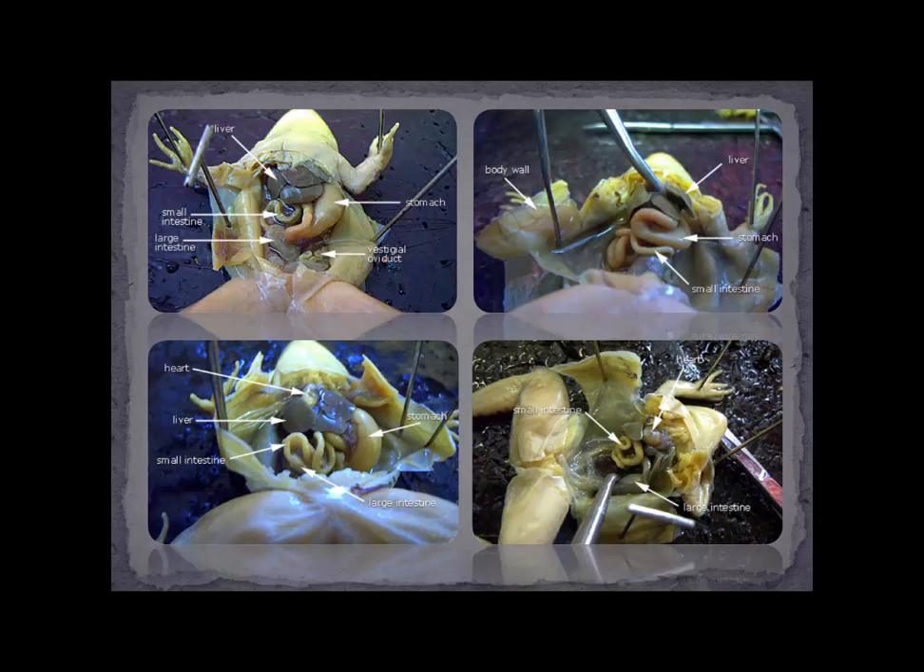We've got something called the vestigial oviduct. In females, the oviduct carries the egg from the ovary into the body cavity and then carries those eggs out the cloaca or urogenital opening. They are present in males but not functional. You can think of vestigial structures — there are others in humans, like the appendix, which doesn't have a definite function. Females have mammary glands that are functional and produce milk, but males also have nipples that aren't functioning — they're vestigial. Just because an oviduct is present doesn't mean it's a female; it could be a male, so we'd have to examine further.